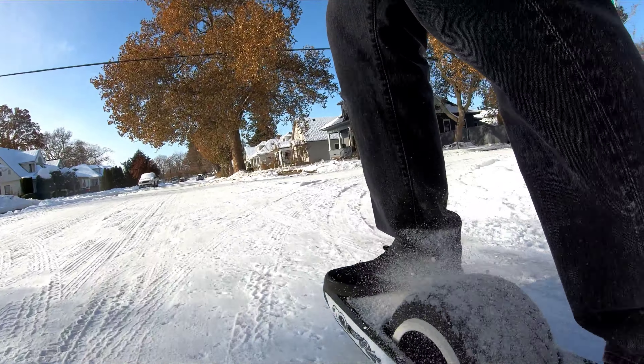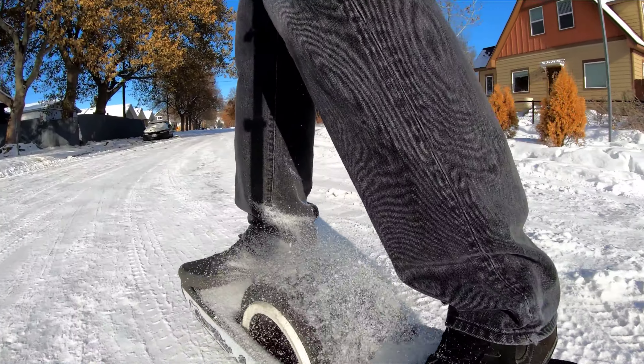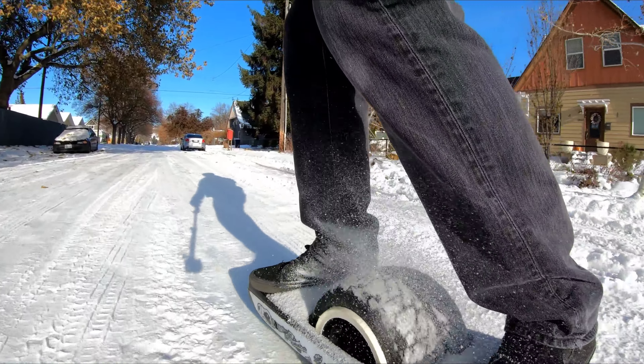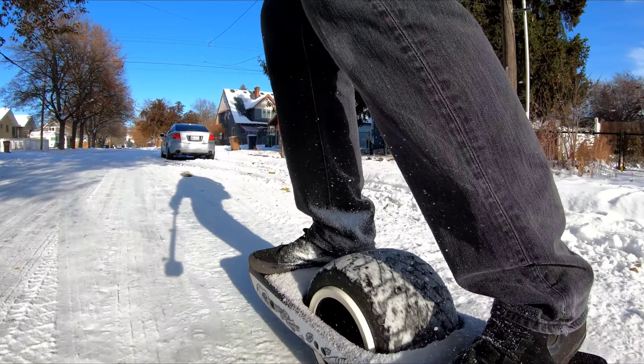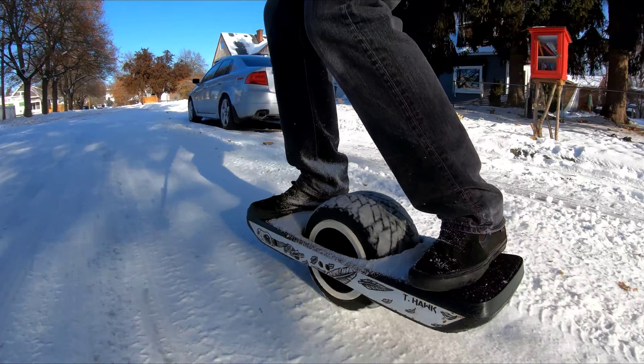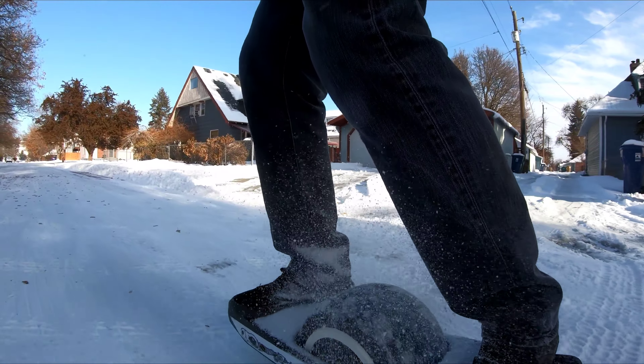Alright, this felt really scary at first because it's been a long time since I've been on my one - at least a few weeks. So trying to warm up here. That's this car like 7 miles an hour, not very fast.